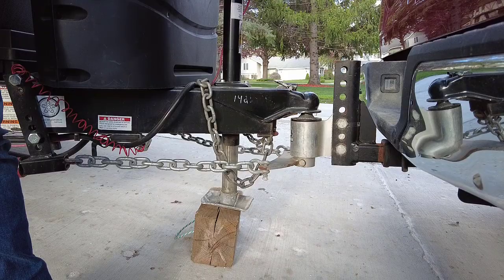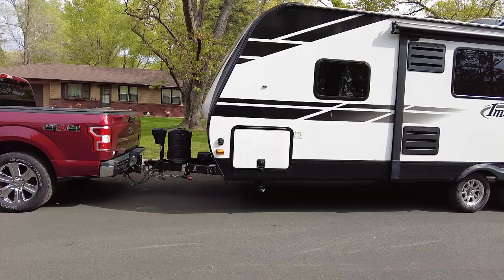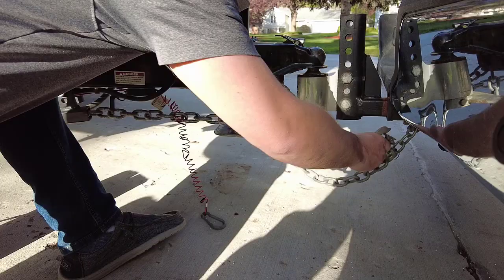Then you can go up and use the trailer tongue jack to raise the jack and put weight back on the ball and mount. Then step back and take a look at your truck and RV and make sure everything is level. If not, this is where you can come back and make a little more adjustments if needed. Keep in mind, you do have to take pressure off the hitch and raise the jack up to go make those adjustments — basically tightening that nut up more.